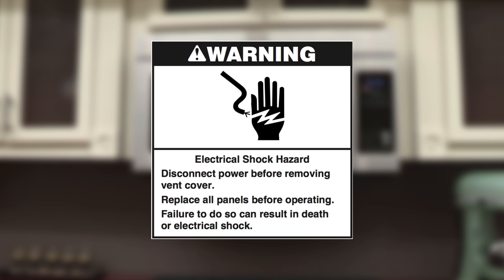Electrical shock hazard. Disconnect power before removing the vent cover. Replace all panels before operating. Failure to do so can result in death or electrical shock.